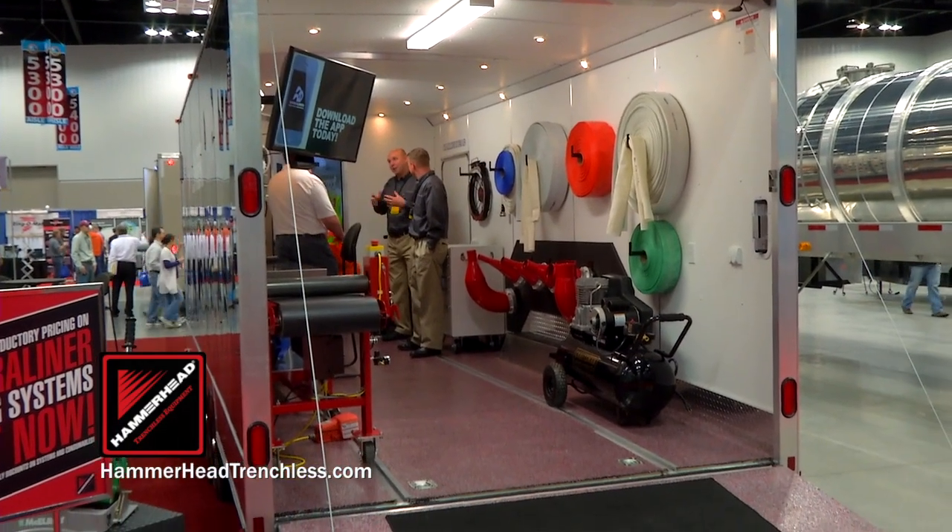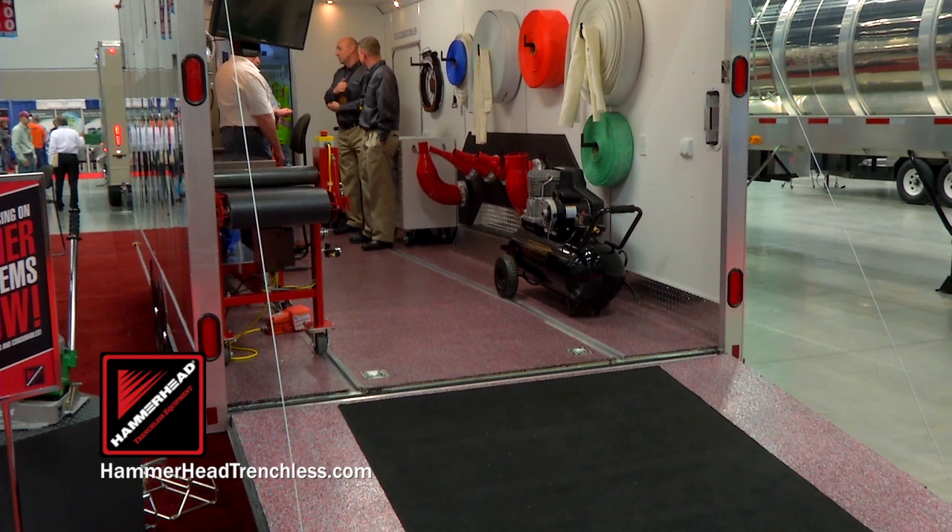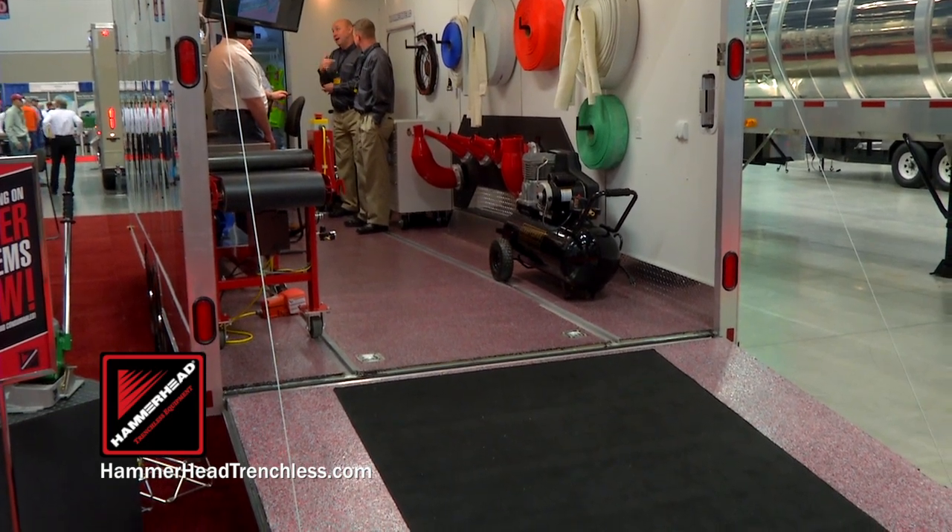We can do custom trailer packages for our inversion systems — heating, cooling, storage, graphic wraps — the full setup for whatever a customer needs. For more information, you can go to Hammerhead's website, www.HammerheadTrenchless.com.